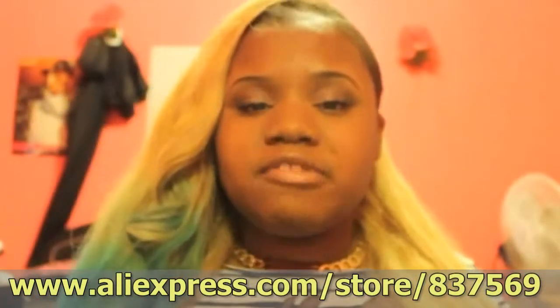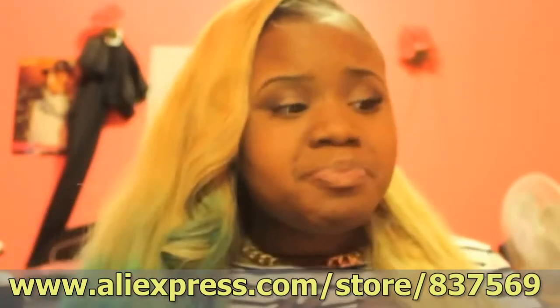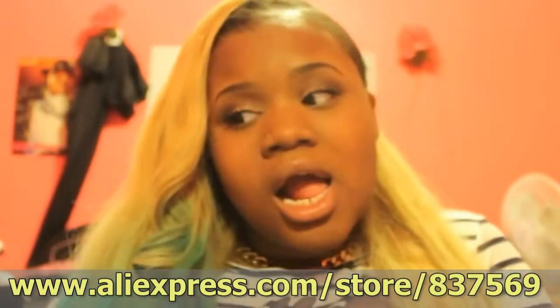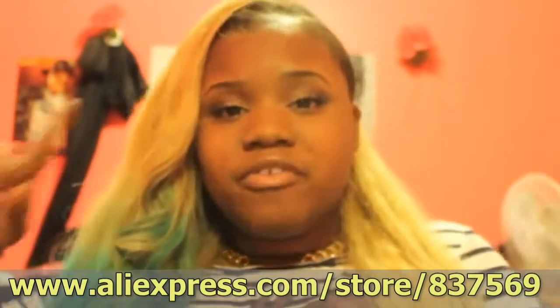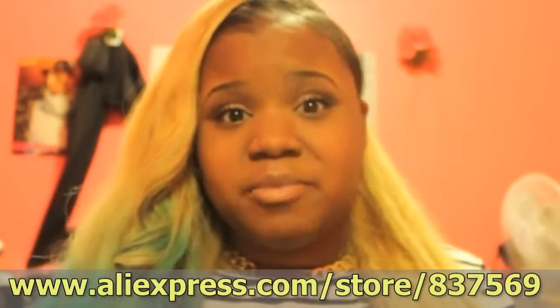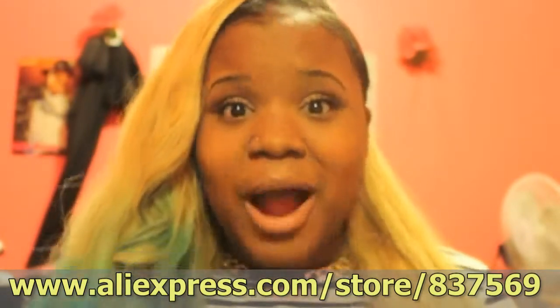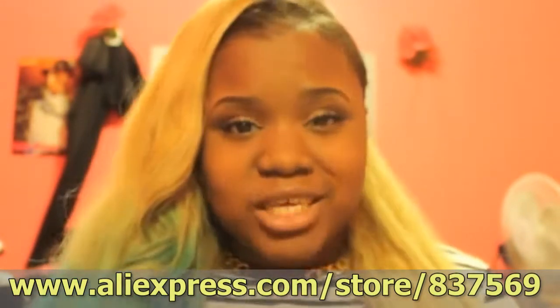I'm really looking forward to bleaching this hair. Once I do, I might make a bleaching video — I'm definitely trying to go lighter than this, trying to reach a 613. I'm doing a different color at the end so it's still going to be blue, but I'm thinking of switching the color, and that will be a surprise for my next video after my birthday.